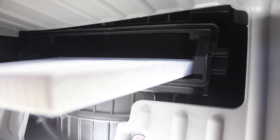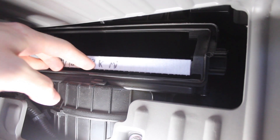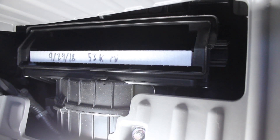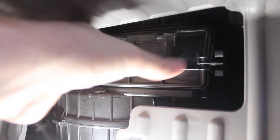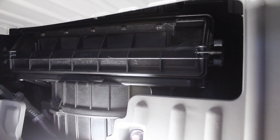We have the new cabin filter marked and ready to go. All you need to do to install it is slip it into place — you can see I have the date and the mileage marked on it. The door is just going to pop right back into place. It might take a little bit of finagling to get it back into the area, but it just pops into place. You can do it one-handed.